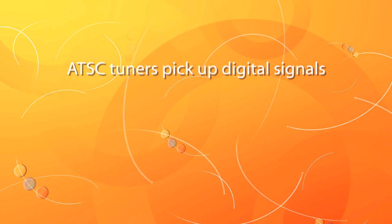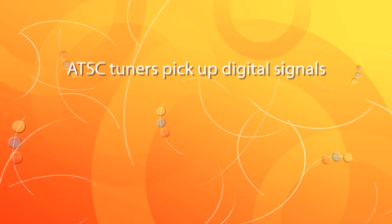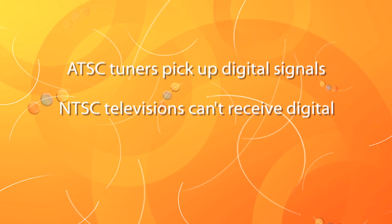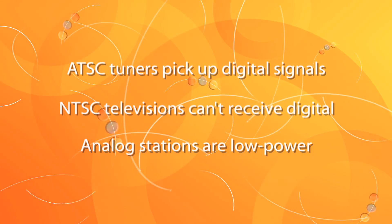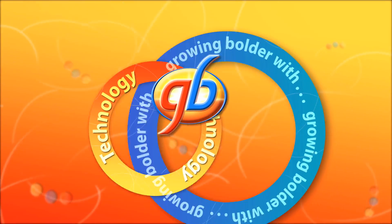Finally, you do need to have what's called an ATSC tuner, which picks up the digital TV signals, or you can have a converter box. Older NTSC televisions can't get digital signals, and the only analog signals still available these days are from low-power broadcasters like local religious stations. All of these signals are available for free, thanks to major changes in the rules for television broadcast. So once you're set up to receive these over-the-air, high-definition programs, you're getting the best picture possible, and in many cases you'll actually get extra sub-carrier local channels.